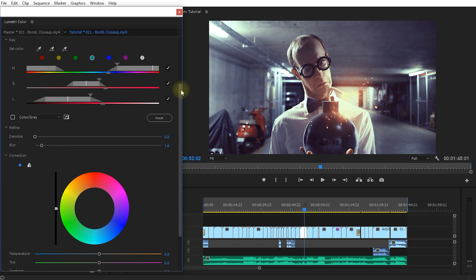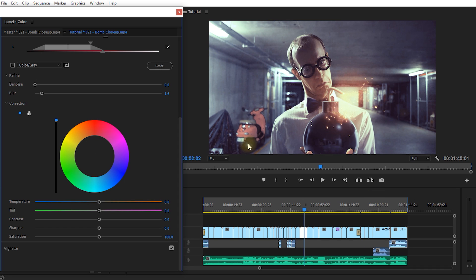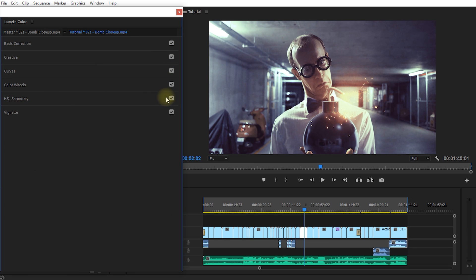Once I've got the red area isolated, I can refine it — denoise the selected area and blur the edges a little so they're softer. Now with the key defined I can adjust colors only in the selected areas. I can make the area brighter or darker, but mainly I want to drain some saturation out, so I'll drag saturation down and you can see the scooter blending more into the background. I might tint it slightly more blue to help it fade further. Each tab in Lumetri Color has a little tick flag so you can enable or disable that specific correction to compare before and after.